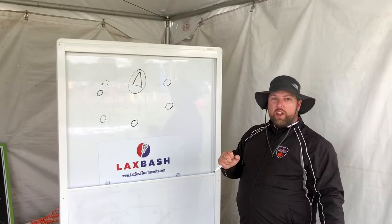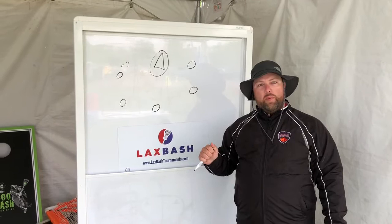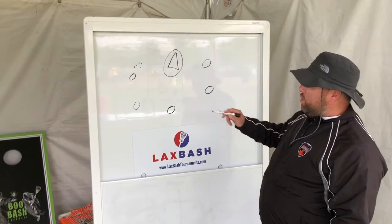Hey guys, my name is Adam Gardner from Edge Lacrosse in Western Lacrosse. I'm just going to draw up one of our favorite drills that we run in practice, courtesy of the late Dave Huntley. This drill is called Hinge Passing and what it focuses on is really quick ball movement, no cradle passing, and then we progress into a shot off the crease. Ball moves in and out of your stick — lots of ball movement in a short drill. It's a good warm-up drill, and a good drill to progress into various different ball movements as well.